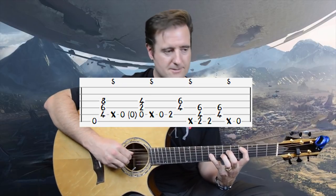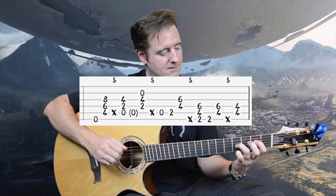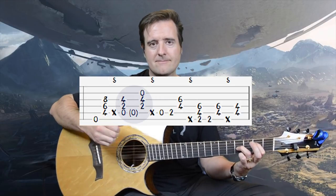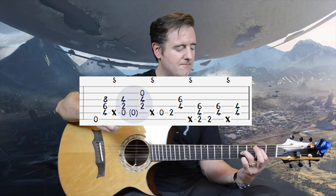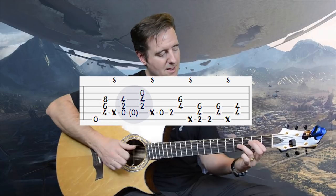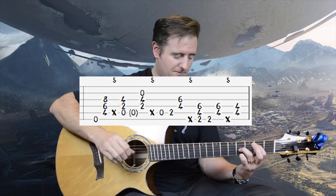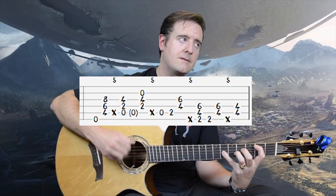Sometimes in the A part you'll see this: instead of just doing the open A alone, we do the whole chord, then the open A by itself, then just the two fretted strings. The first chord includes the open B string, so we're plucking four strings. Thumb is on the open A, fret the A chord, pull out all thumb and first three fingers, then just the open A, then come back with the fretted portion.